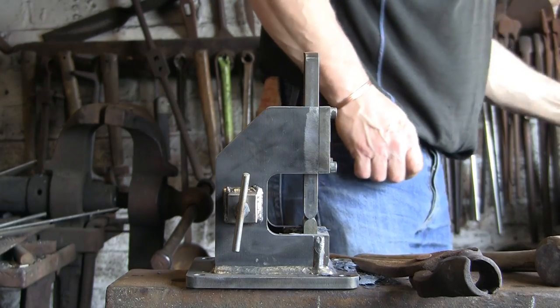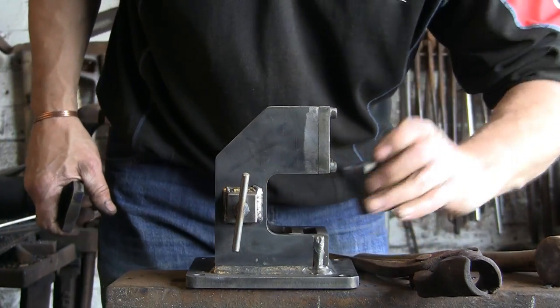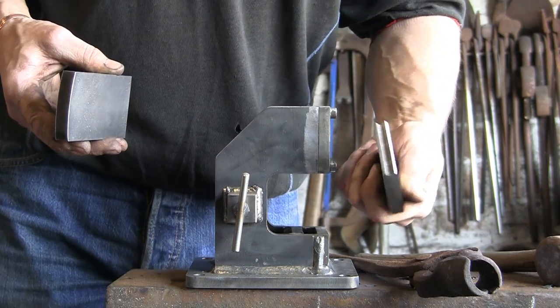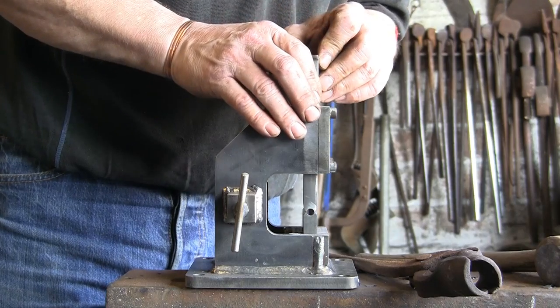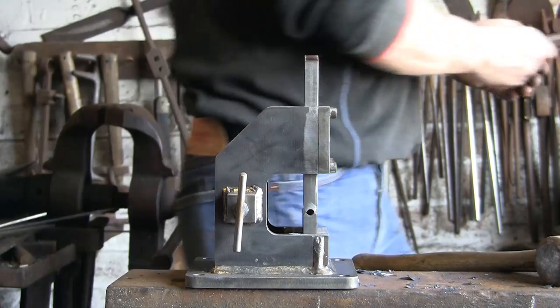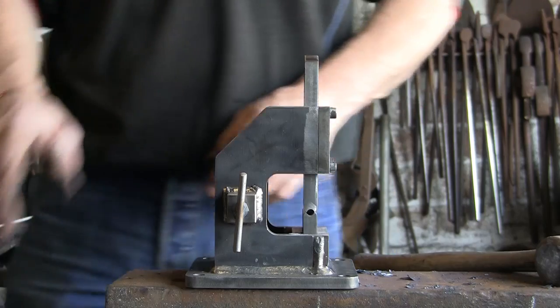I'm going to give it a go on a bit of five-eighth bar and see how we get on with that. For that we're going to try one of the other tools. This one I've been quite looking forward to trying because I've got in my mind what it should do - how it should finish the job or how it should make the job look - but I'm really not sure. It's going to be a real trial and error. We'll give it a go and see what happens.